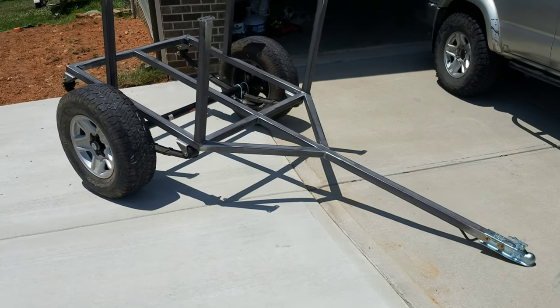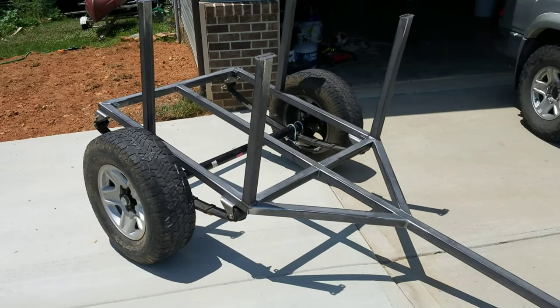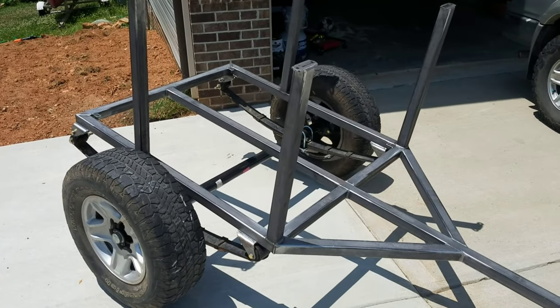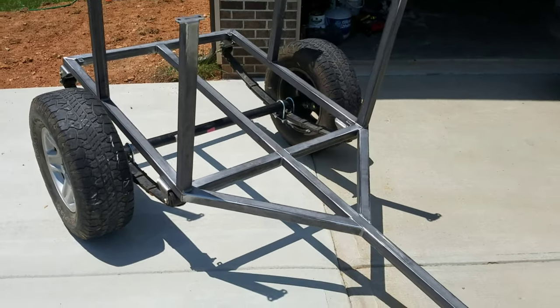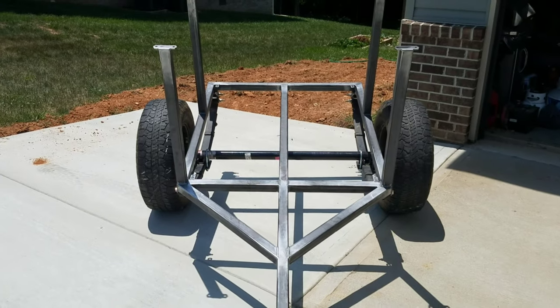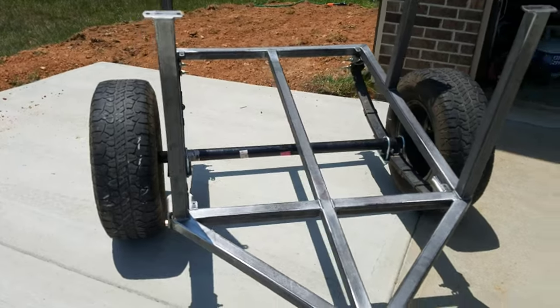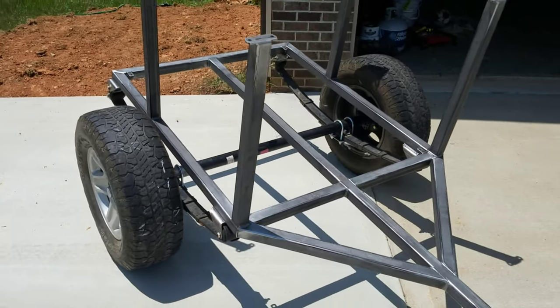Let me show you guys a couple of details. The full length for this trailer is about 10 feet. The main square is around 4 foot by 4 foot. The triangle adds about 2 feet and the width is right at 4 feet for the bed, and 60 inches from center of the wheel to center of the wheel.